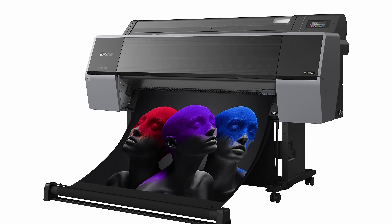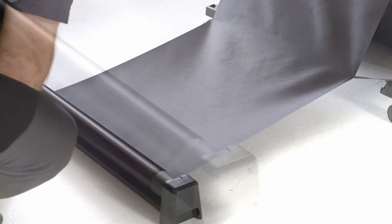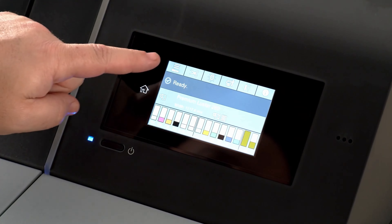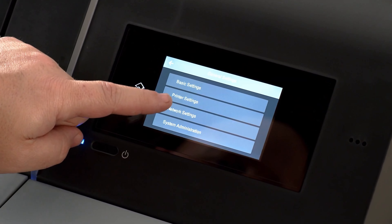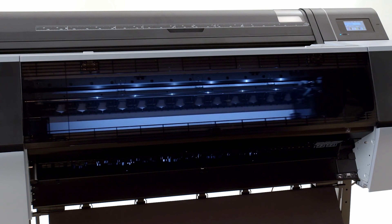Based on feedback from creative professionals, we have added several new features. A redesigned catch basket has the ability to extend and retract with an innovative roll-up design to adjust for specific needs or media types. These printers also include a new 4.3-inch intuitive touch screen for easy navigation and operation, and there is even an interior light that turns on when printing to watch the progress of a print.